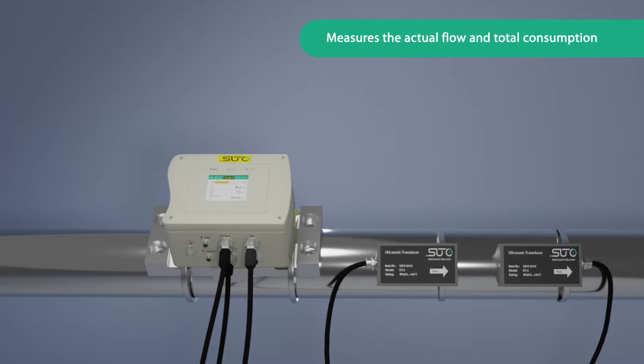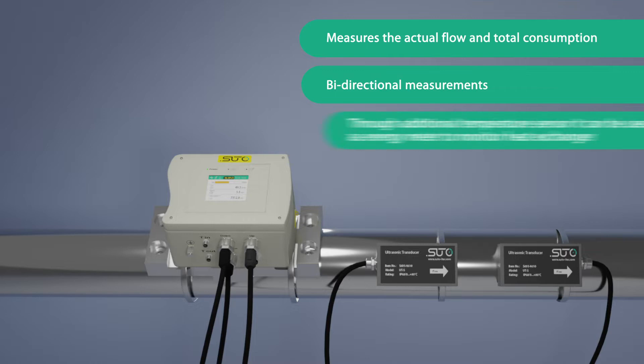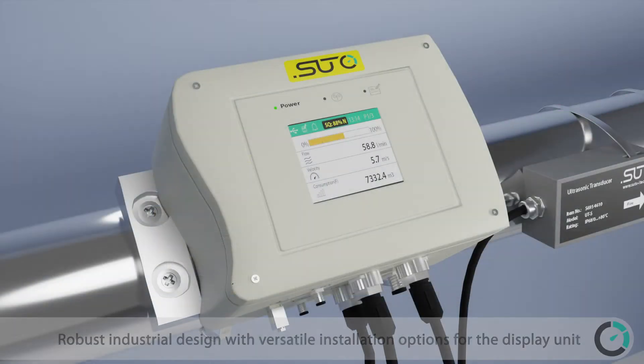The S461 measures the actual flow and total consumption with bi-directional measurement capability. Through an additional temperature sensor, it can also be used as an energy meter to monitor heat exchangers. The unit features a robust industrial design.